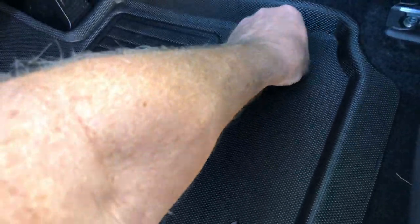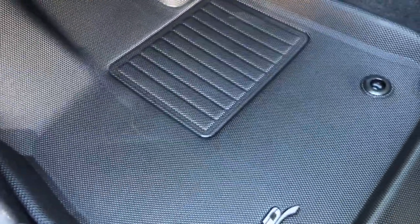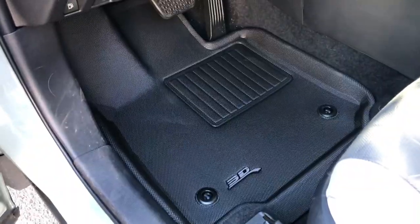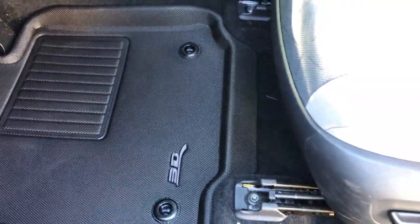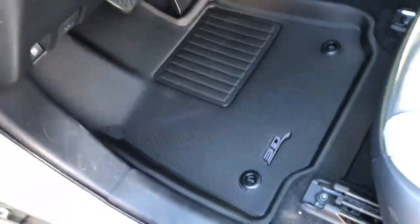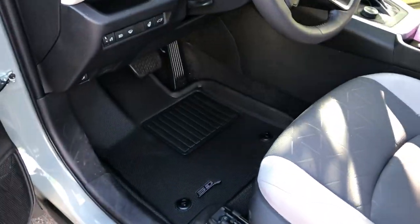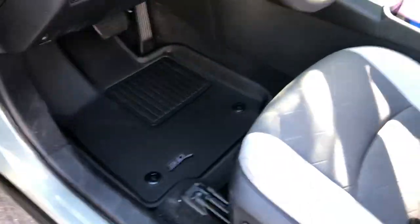I'll just snap it right over the OEM snaps — they just turn — and look at that, that is gorgeous. You can see what I'm talking about: this one also has a little lip that goes underneath the seat, but even with the seat all the way back your foot's never going to touch back there. And of course my daughter is shorter so her seat is up most of the time. These look great. Let's go ahead and get the back one pulled out.